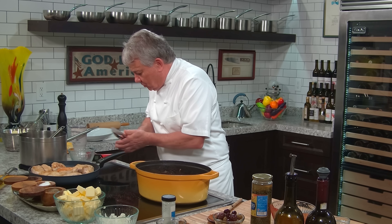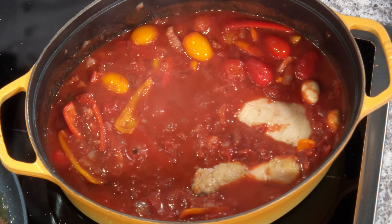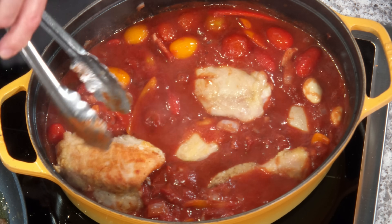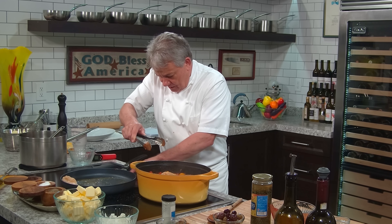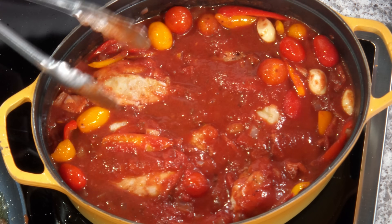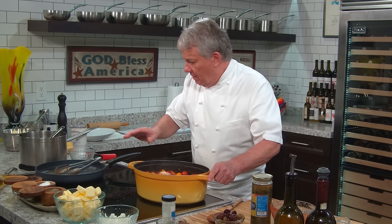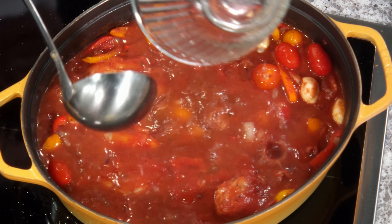Now we're going to put the chicken in there, friends. This is what we're talking about — braising. Look how big those thighs are! I left the bone in. You can take the bone out, but I leave the bone in because: first, the bone holds the meat together, it won't shrink as much, and it won't get as dry. Whenever you're braising chicken, leave it on the bone — it gives more flavor and doesn't shrink as much. No skin, though. I'm going to add about a cup and a half of chicken stock for more liquid — and this is our homemade chicken stock. If you don't have time to make it, buy a good low-sodium chicken stock.